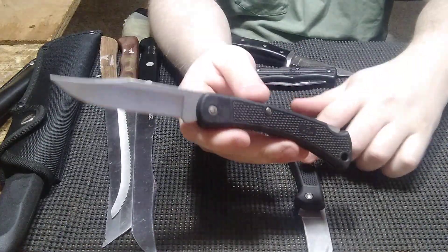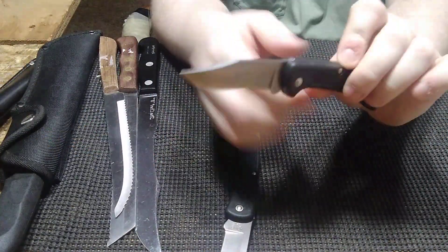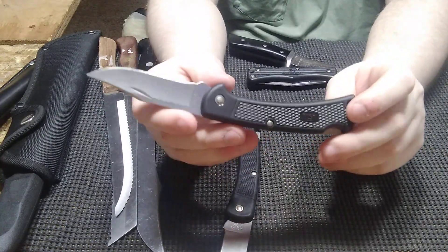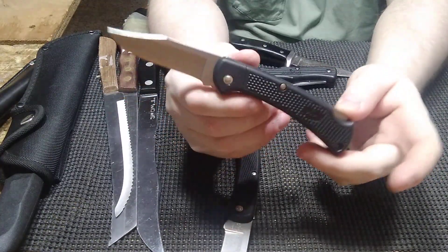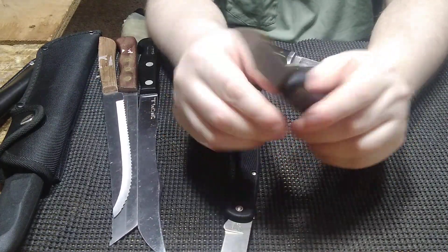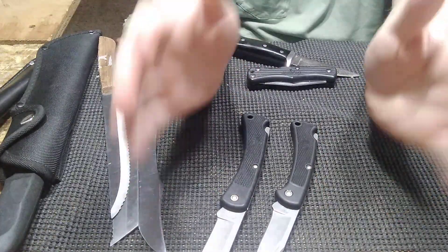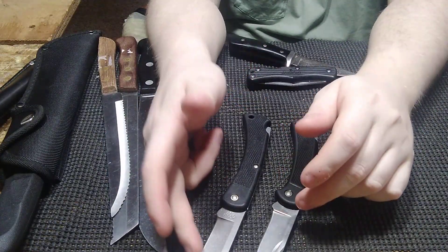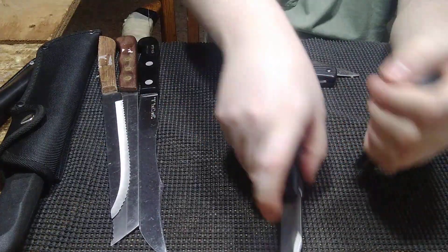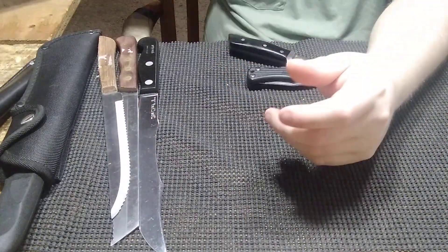I'm going to put the sheaths with these and they're going to go straight into my collection. Beautiful knives — I did not have one like this 112 before, and if it wasn't the only one I'd have, I would probably carry it because I love this design. So basically $22 and some change each. Well worth it, and once I sharpen this one up a little bit they're going into my collection. Who knows — maybe 20 years from now they might be worth a heck of a lot more.